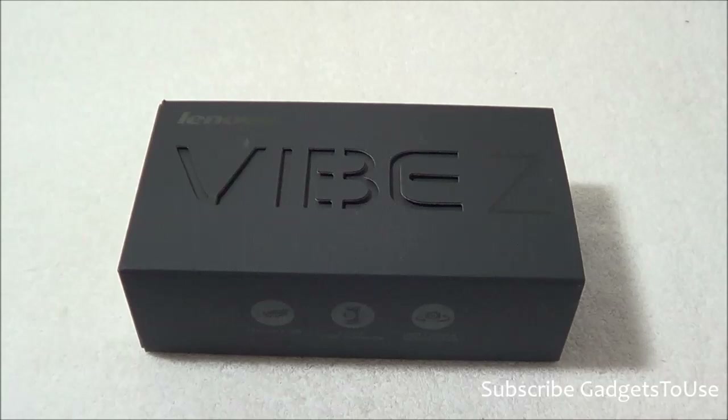The Lenovo K900 came in almost the same kind of packaging as this device. That device was pretty successful from Lenovo, available for around 25,000 to 26,000 rupees, which was fairly good for its hardware config. The K900 had an Intel processor, whereas this one has the Snapdragon 800 chipset — as powerful as the Nexus 5 or any other Snapdragon 800 device.